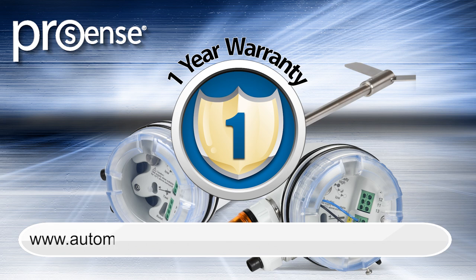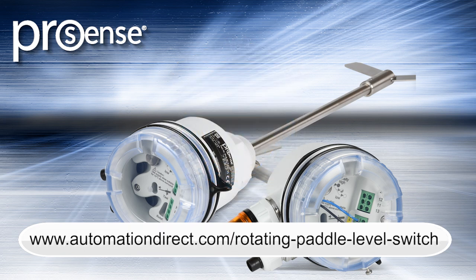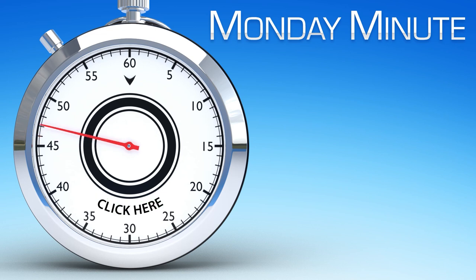Learn more by visiting automationdirect.com/rotating-paddle-level-switch. Click here to see other Monday Minute videos. Click here to see more products from AutomationDirect.